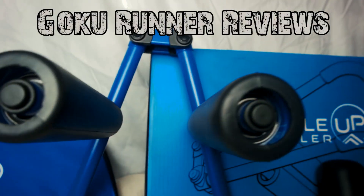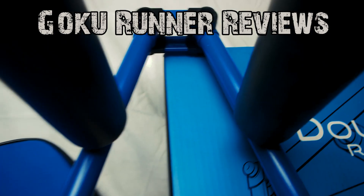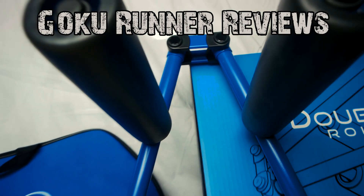Hey guys, today we're going to do a review on the Double Up Roller. If you guys have been subscribed to my channel, you probably saw the unboxing video I did on it. I got this product because I saw it on Instagram and asked the company to send it for review, but we had no prior agreement on whether I should do a positive or negative review. So these are all my own thoughts on the product.